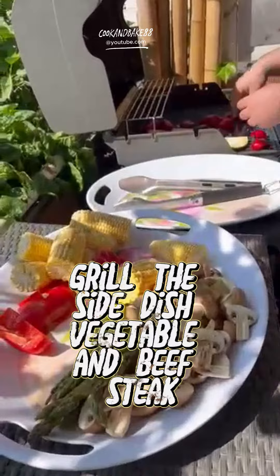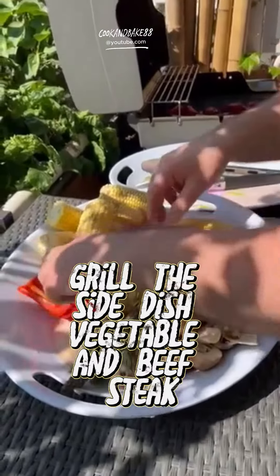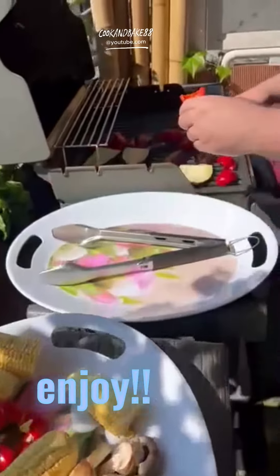Grill the side dish vegetable and beefsteak. Enjoy!